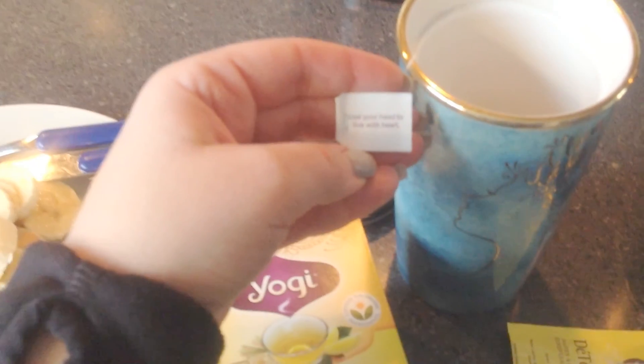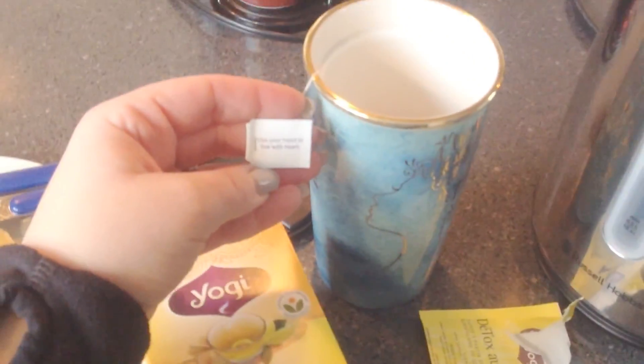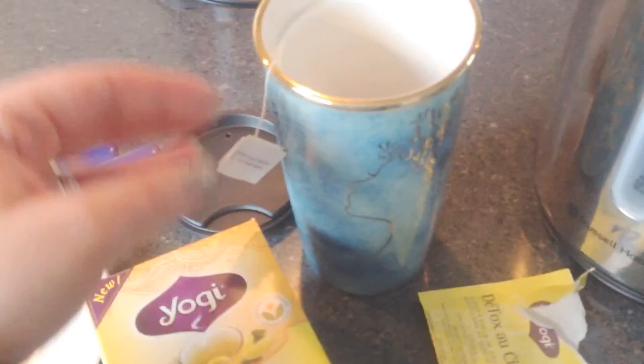I don't even know how to focus with this camera. Does it focus? Is it too close, too far, not enough light? It says, 'Use your head to live with heart.' And that's my Starbucks mug.